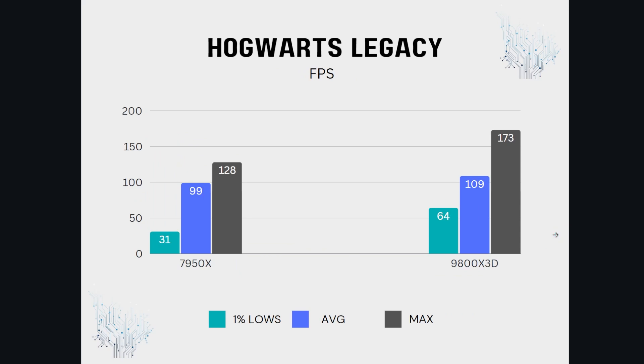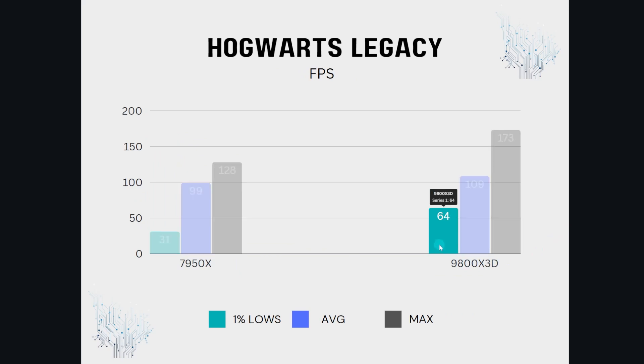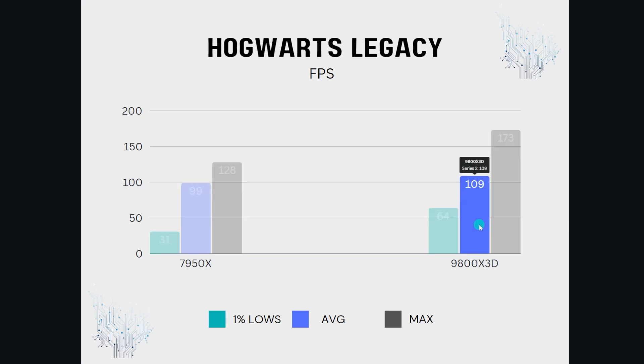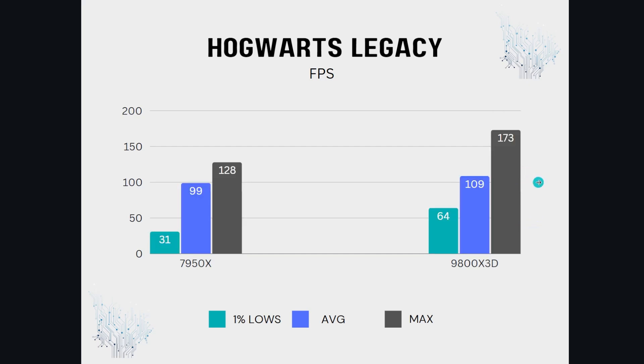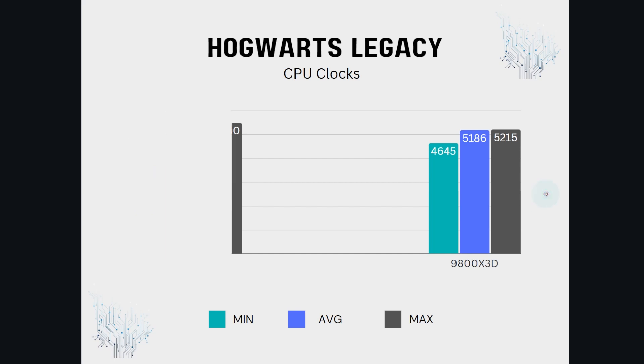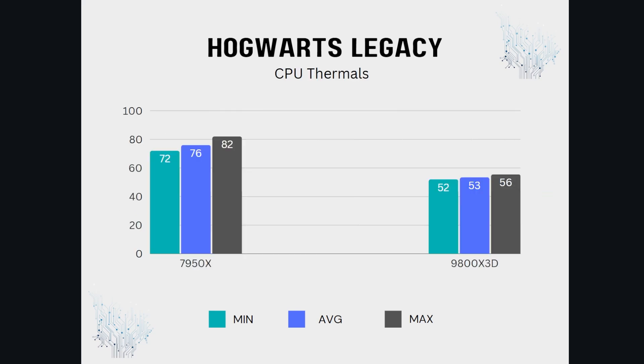Hogwarts Legacy — my wife's favorite. You can see the 1% lows basically doubled moving to the 9800X3D, with averages also improving. The max goes from 128 to 173. The clocks again show the 9800X3D boosting and staying at its boost. We didn't play around with PBO — we could extend the limits further if we wanted to, but thermals were perfectly nice and cool with the Corsair H150i Pro.